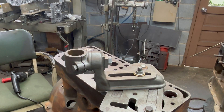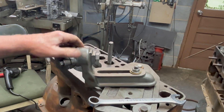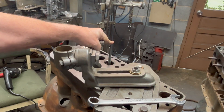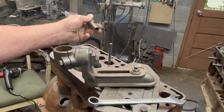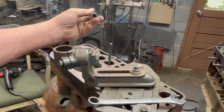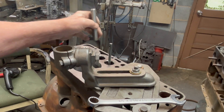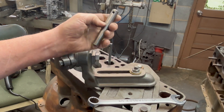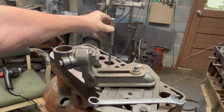I've got my pilot in and the Quick-Way cutter uses a different size pilot, but they made different adapters to slide over them, so we've got to put that on.